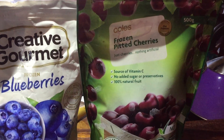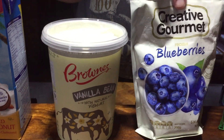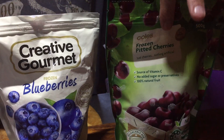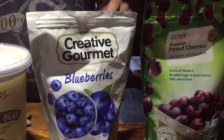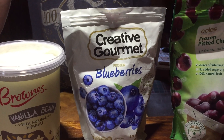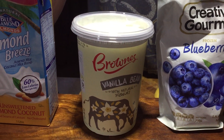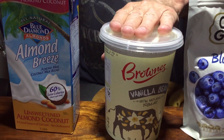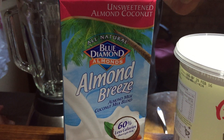I'm going to make a smoothie. We've got some fruit: pitted cherries — don't put cherries with pips in a blender, not a good idea. These are blueberries, raspberries, and I think I've got blackcurrants in the freezer as well. And a bit of yogurt, and this is what they call almond milk.